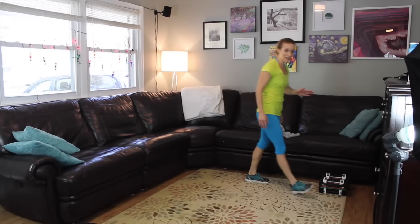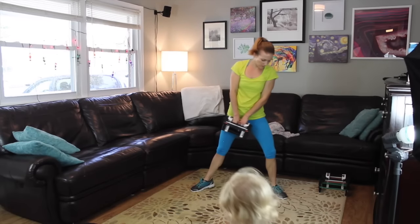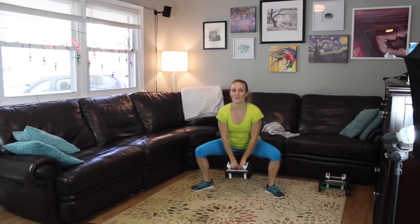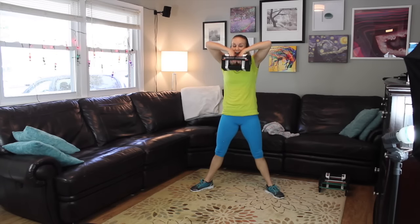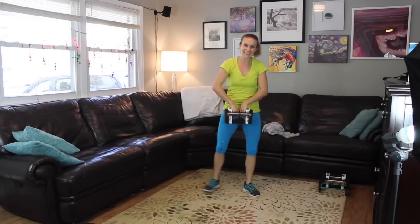So we have that plie squat with the high row — I'm going to go my heavier weight here, 17 pounds. Feet wide, toes turned out, shoulders back, abs in, tailbone tucked under. Here we go — 12, elbows high and wide, 11, squeeze your inner thighs and your glutes at the top, 10, 9, 8, 7, 6, 5, 4, 3, 2, and 1.